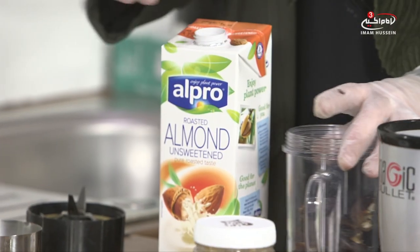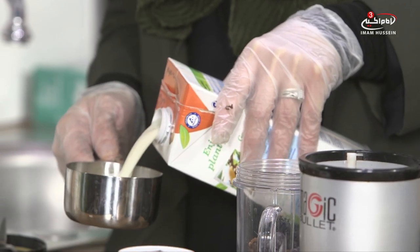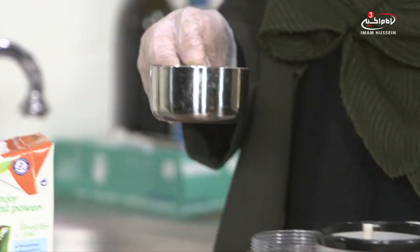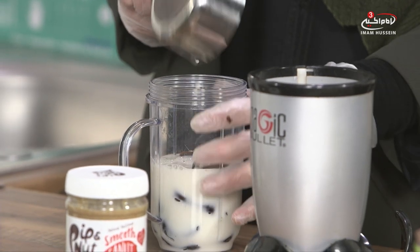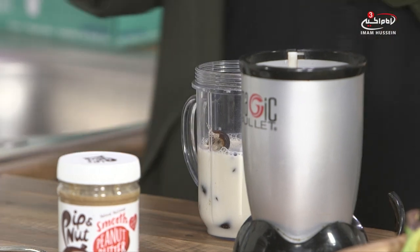Now we're going to put in a cup of unsweetened roasted almond milk, which is good because the dates are already sweet so we don't need to add any sugars or anything else. If you're not used to almond milk it might be a different taste for you, but it is something you would just get used to.